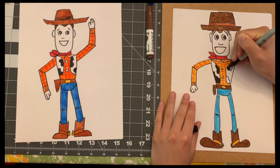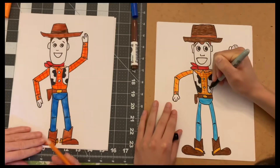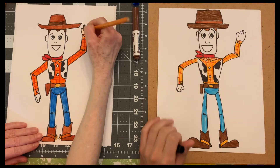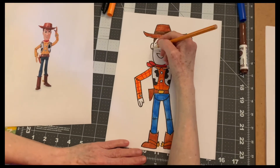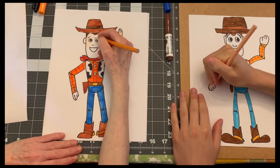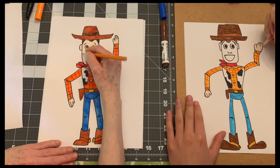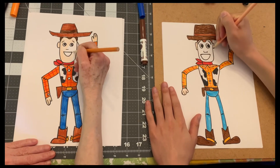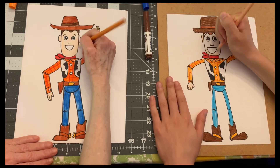The very last thing - if you have one, I have a pencil that's sort of like a skin tone. I'm just going to give his skin a little color. Leave his mouth and his eyes white, but just to give it a little extra zip I'm going to do his hands and his face. If you have a nice beige marker you could use that too, or a neutral crayon - that might work as well.